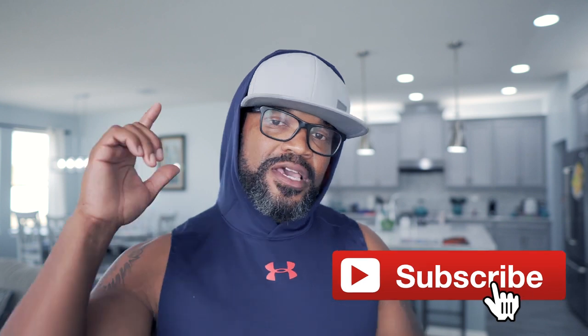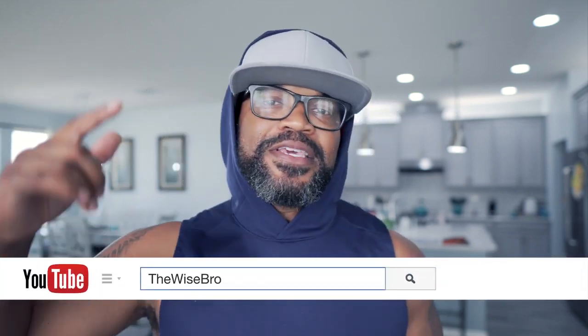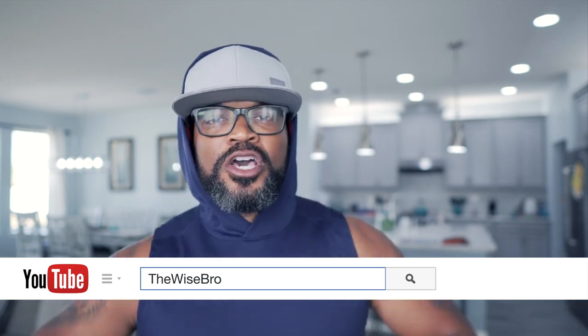That's about it. If you like this video, go ahead and give me a thumbs up and share it out. Remember to subscribe and hit that notification button so it will notify you of all my upcoming YouTube videos. This is the Wise Bro — peace, love, and harmony in 2019 and beyond. Word is born, peace.